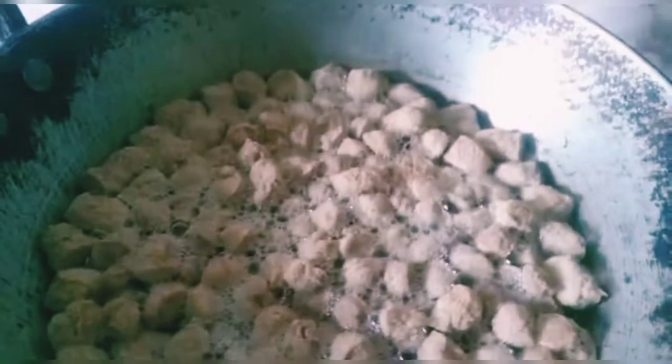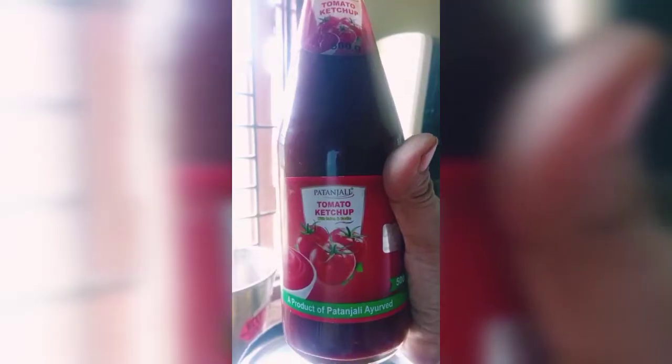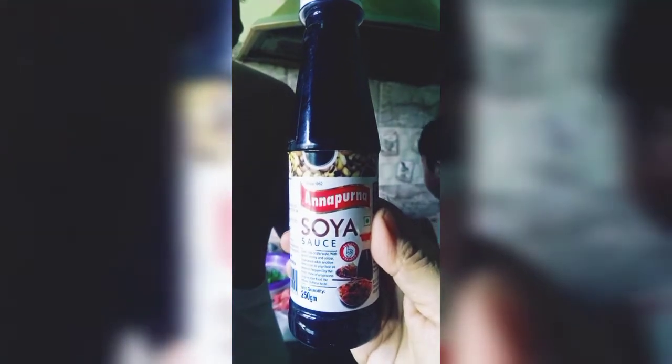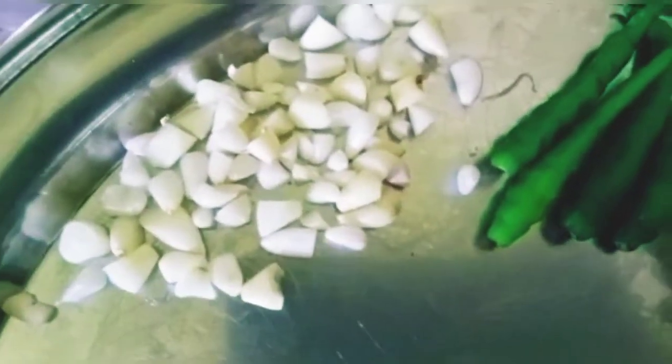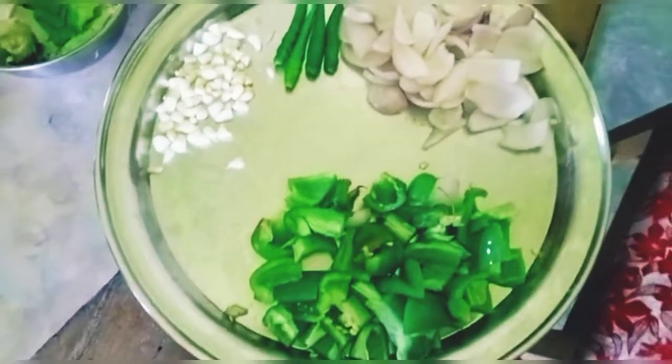First, I have taken soaked soya chunks. After that I have taken tomato ketchup, soya sauce, red chili powder, kali mirch powder, and capsicum — cut in medium size pieces — and onion cut in cube size.